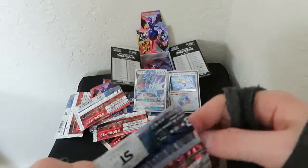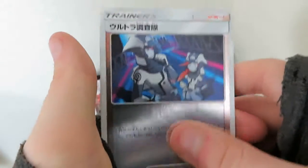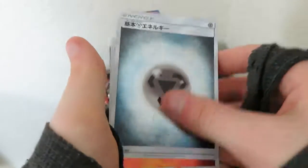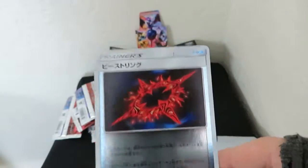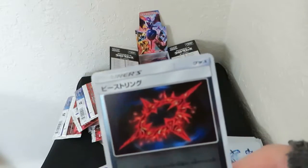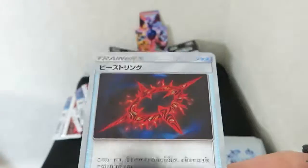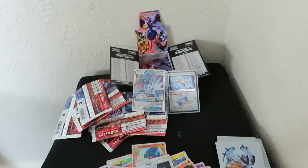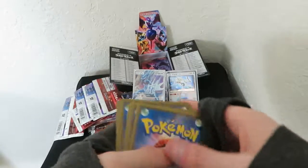See if we can get any more in these last two. Got another steel energy, another Rilu, some fire cards. What's that - a Yu-Gi-Oh card? It kind of looks like a spellbinding circle or something that just goes around you. I don't know. Alright, last pack.